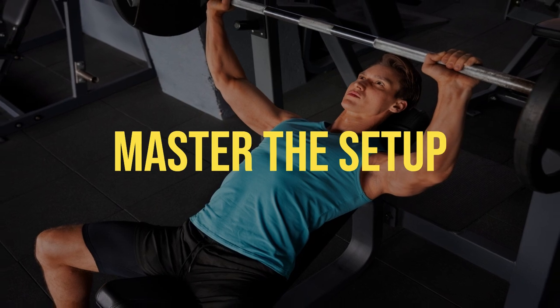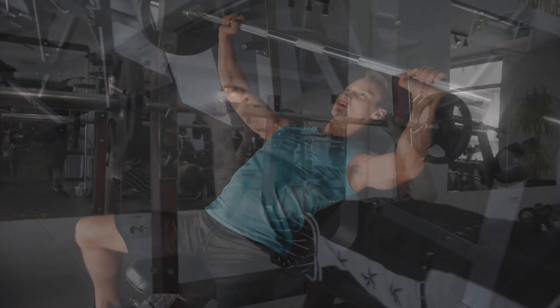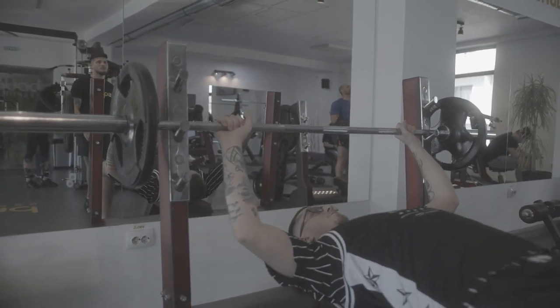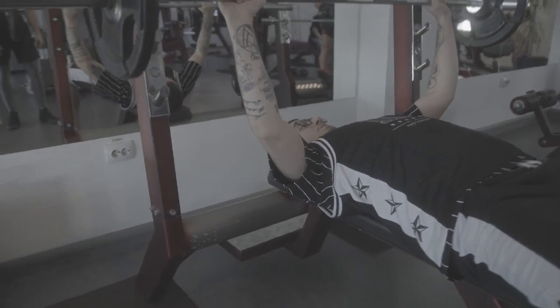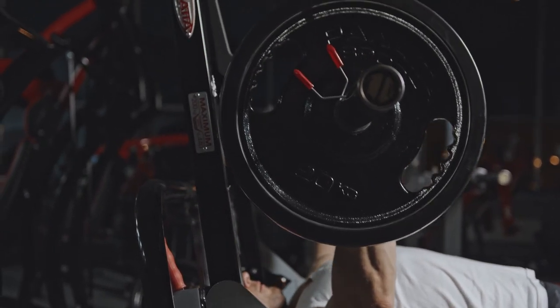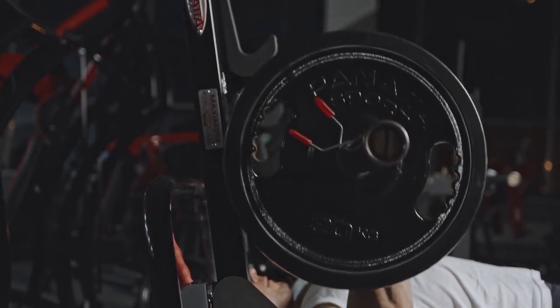Number 2: Master the setup. I can't stress this enough — get your setup right. Your bench press setup should be so on point that NASA would be impressed. Your back should be firmly planted on the bench with a natural arch, shoulder blades pinched together, and feet flat on the ground. Your grip width should be in the Goldilocks zone — neither too wide nor too narrow. And remember, the bar should follow a controlled vertical path, not a roller coaster ride.